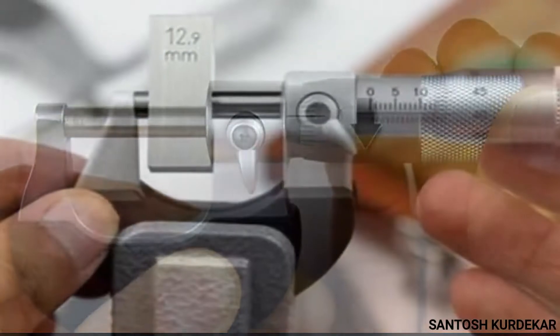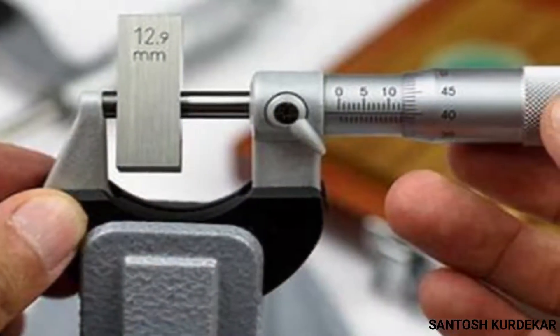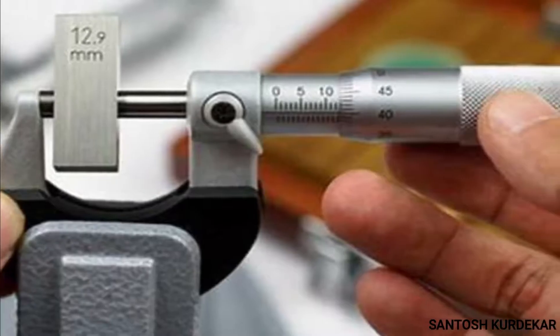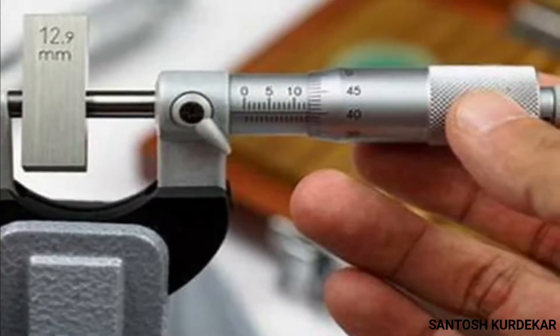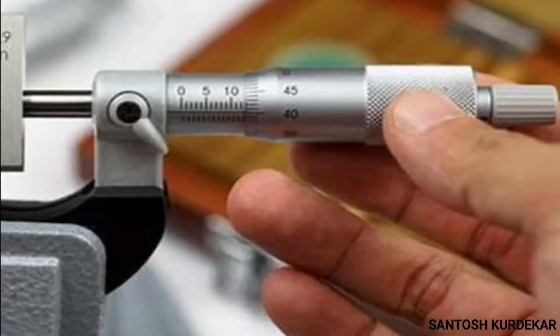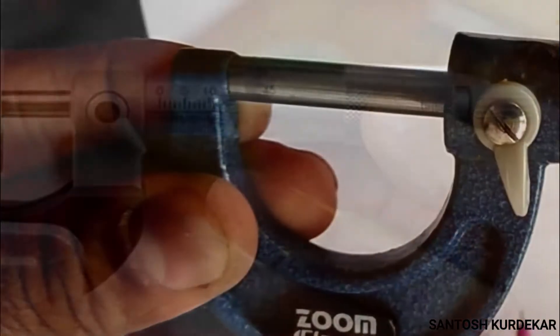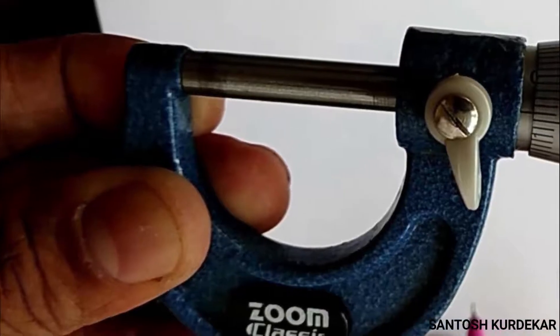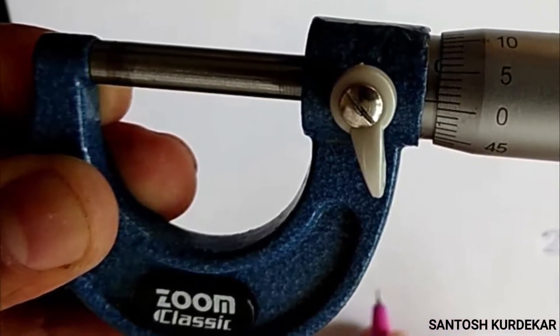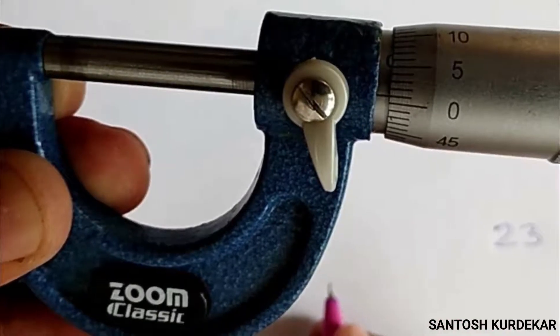A micrometer is one among the precision measuring instruments used to measure dimensions of objects, especially very small ones. Accurate measurement cannot be achieved by using other common measuring tools or scales. The measurement in a micrometer is actually carried out through an integrated screw, which is why such meters are commonly referred to as micrometer screw gauges.